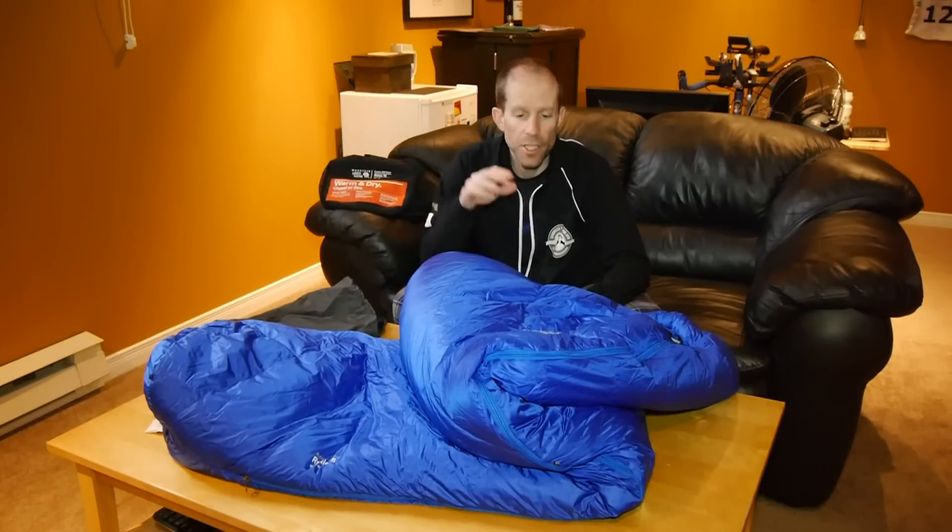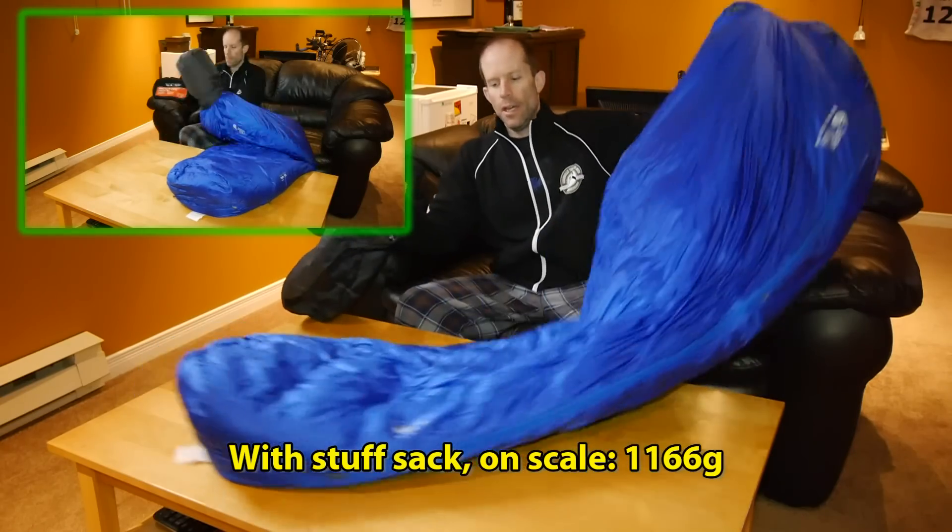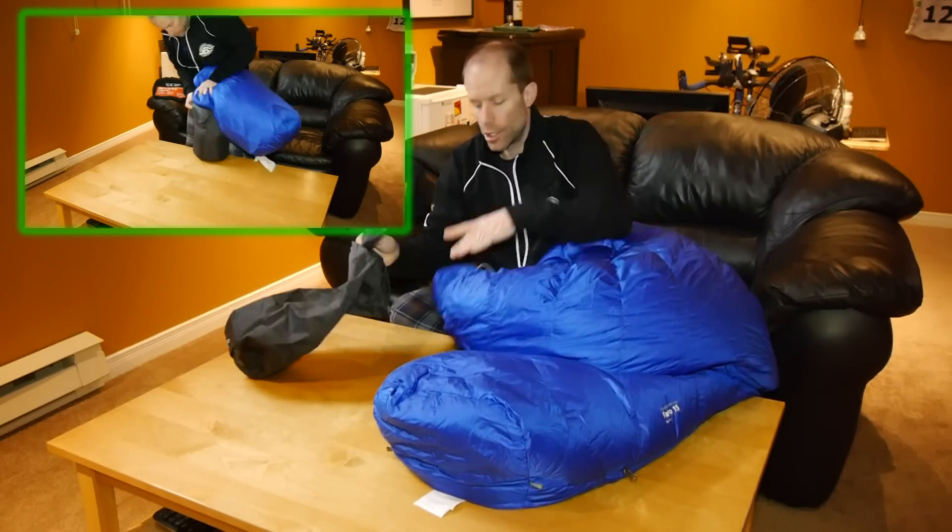Of course, another great thing about down is that it's highly compressible and doesn't weigh a lot. This whole sleeping bag weighs only two pounds and eight ounces. Now let's try to put it all into the stuff sack and see how it turns out.